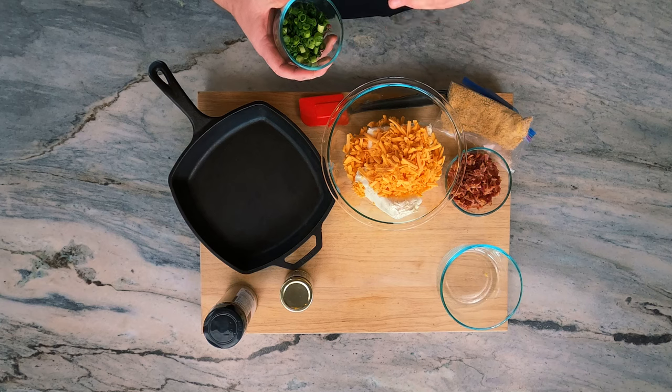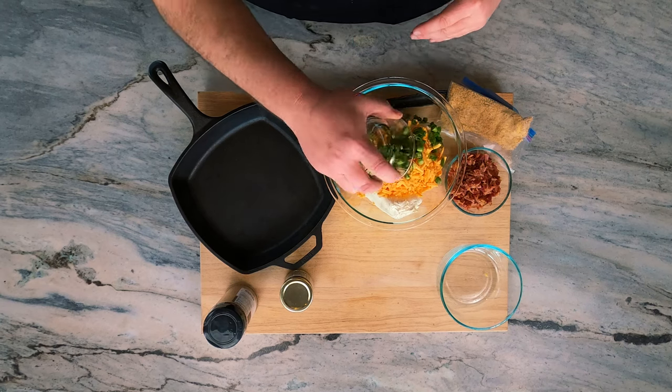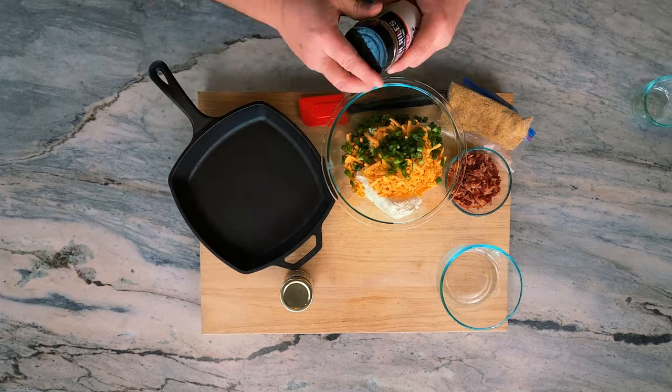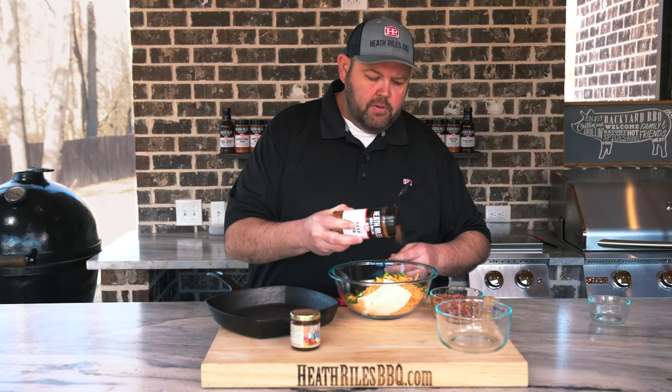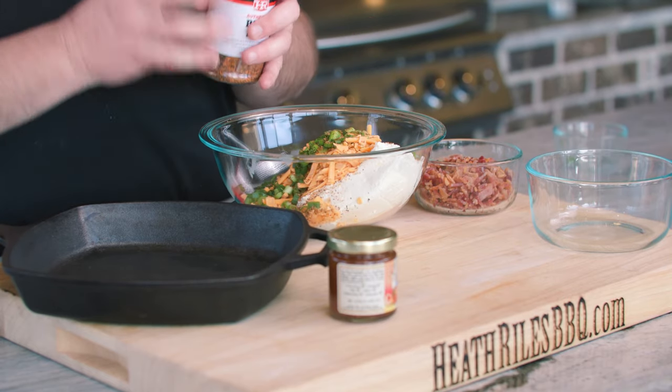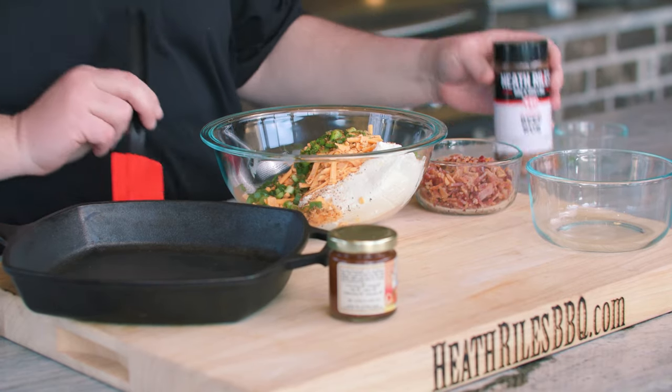Now we've got about two to three green onions chopped up that we want to add in there. Now I'm going to take some beef rub for seasoning. You can use anything you like — salt and pepper. This just has some good heat to it and some good color, so that's what I'm going to use.